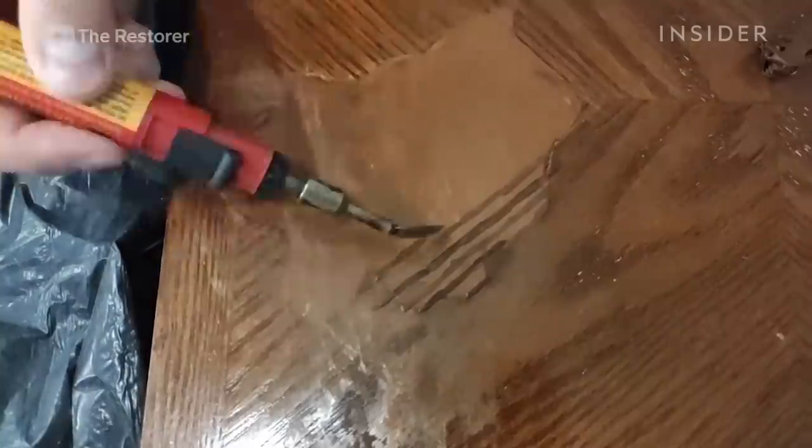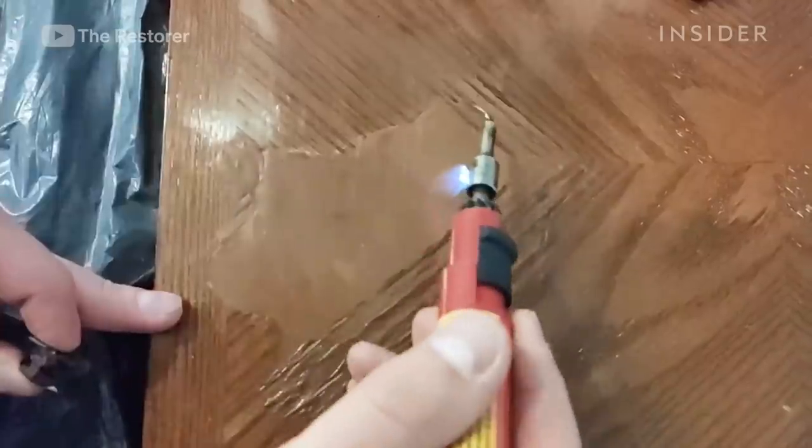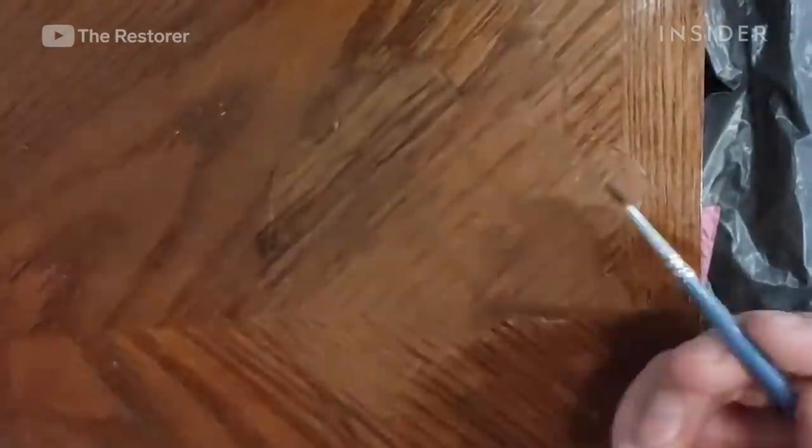Once the burns are removed and the hole is filled, it's time to add the wood grain. Nazar does this by painting it with a tinted alcohol-based toner. He paints it in by hand and uses a semi-matte varnish to lock everything in and keep it protected from dirt and water in the future.